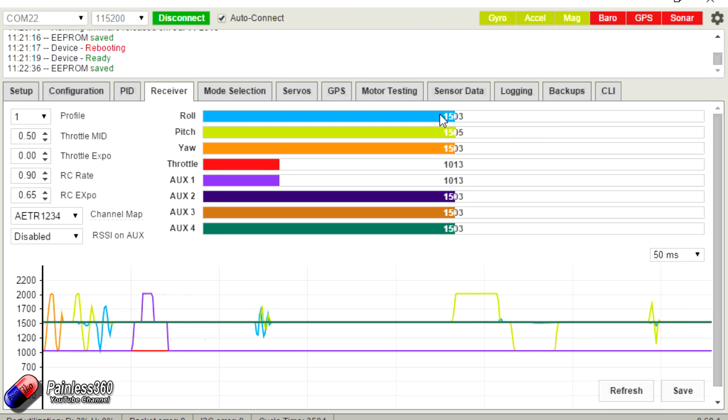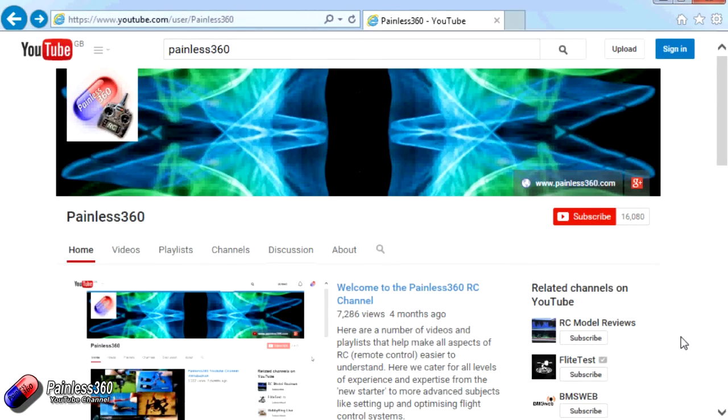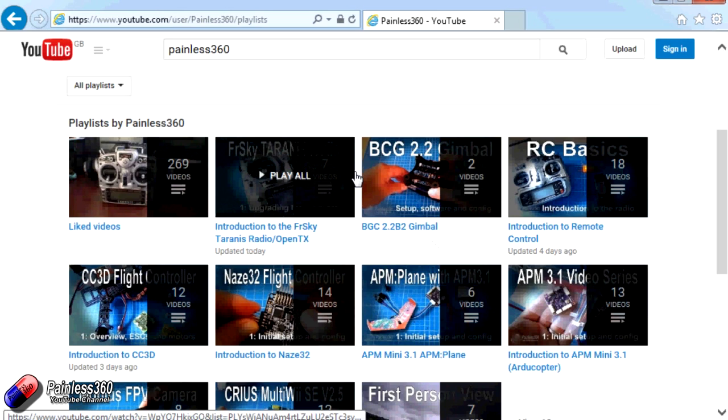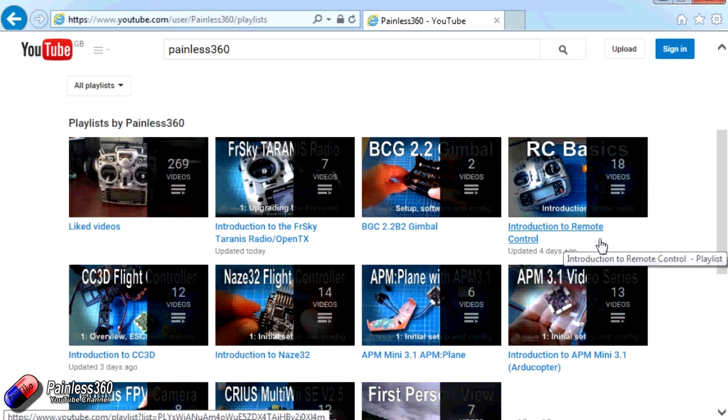I'm going to disconnect and save it. Now we have everything connected and we've done the conversion to the radio of our choice. Thank you for taking the time to watch that video. There are lots of other videos on the channel carefully ordered into playlists, so you may find other videos on this same subject. I'd recommend going into the playlist area of the Painless360 YouTube channel and looking around. Thanks for watching — please like, subscribe and happy flying.